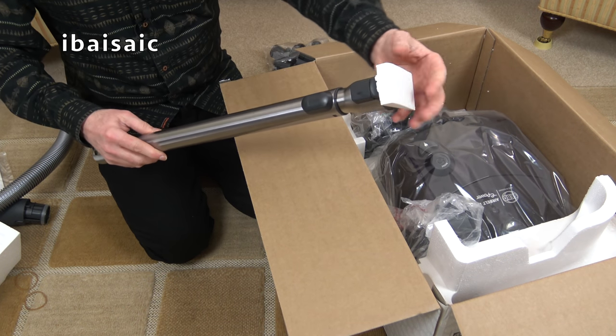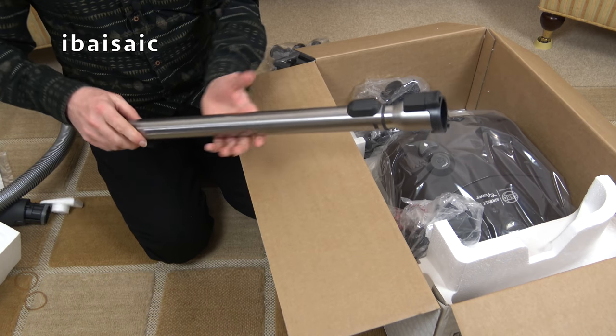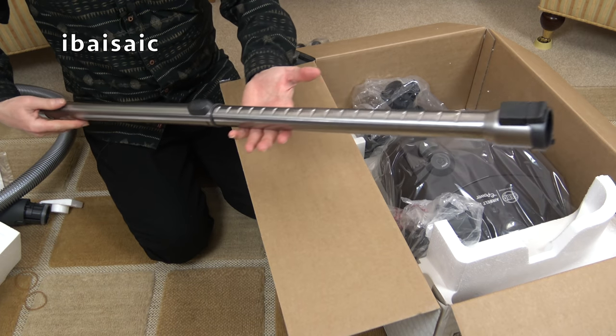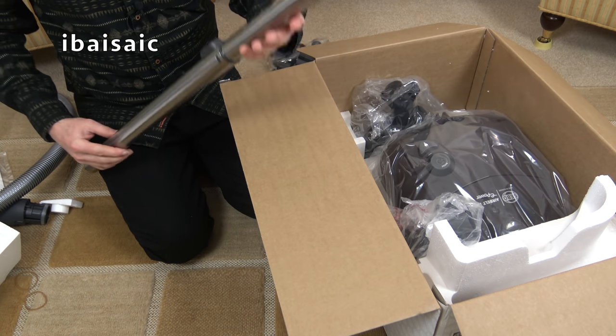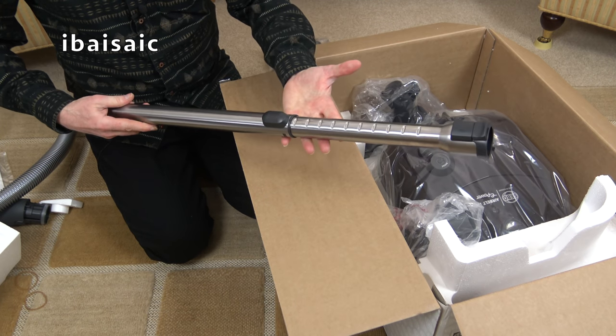Here we have a very nice quality metal telescopic wand. It can be extended to the full length for cleaning high and low, and of course you can adjust it to whichever length you prefer.